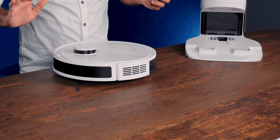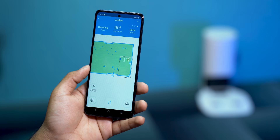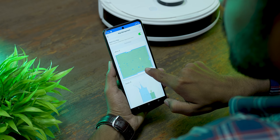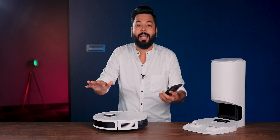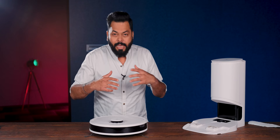So essentially, it has mapped and scanned everything. You can clean or do mopping, and you can clearly see the map on the app. You can keep maps for different floors - if our studio has three floors, each floor gets its own map, and you can tell it exactly which area to clean. The suction motor is quite powerful - 2300 pascals suction power, and the brush can reach up to 19,000 RPM.